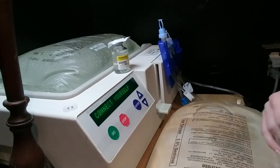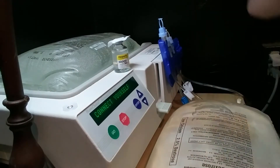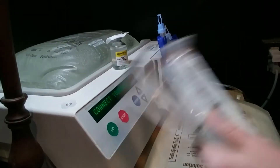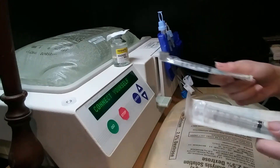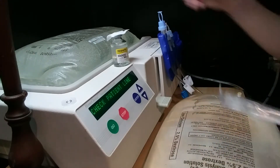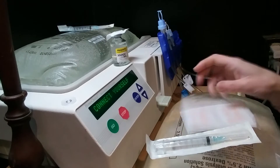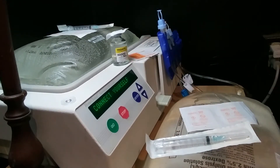Short recap: machine is set up, bags are ready to go, and we have our heparin being prepared. I have two unopened unused syringes for the heparin — I'm going to use one for each bag. I'm also going to use two alcohol wipes for each bag and one more alcohol wipe for the heparin.